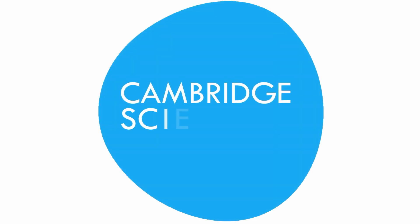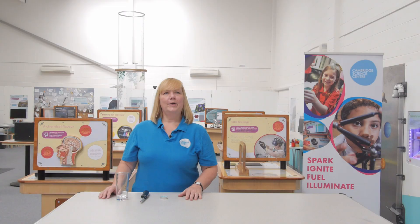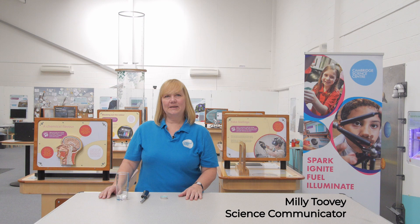Can you make a volcano in your kitchen? Are the trillions of bacteria covering every bit of your body good for you? Welcome to Science at Six. My name is Millie and I am this week's presenter. This is our very first episode and we've got some great things to share with you.